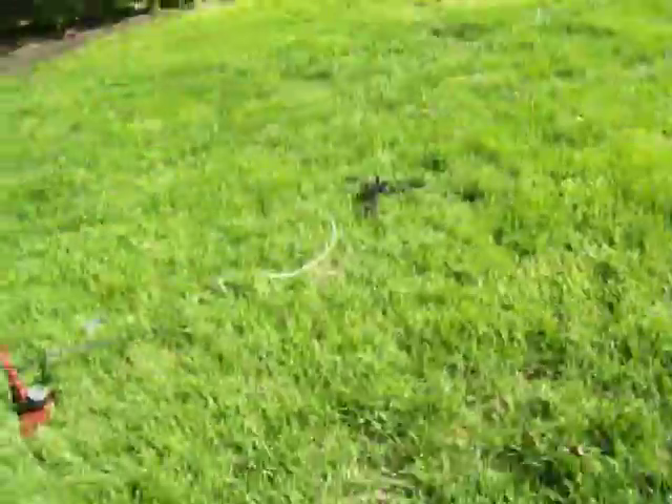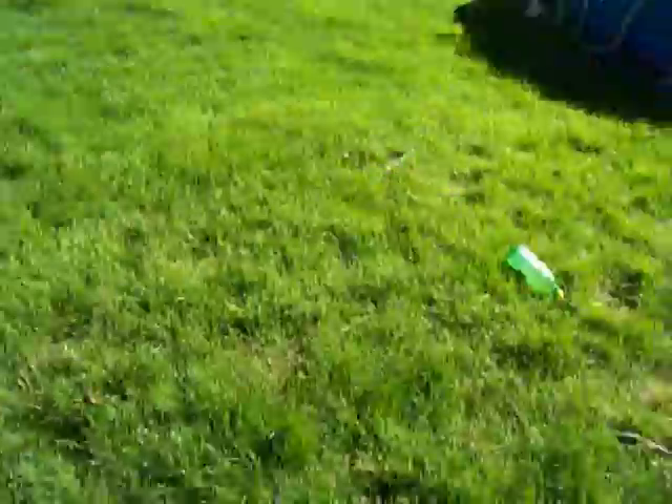That one didn't work so well, but it usually gets up maybe to the top of that tree. And then after the launch you get this cool fog out of it sometimes.